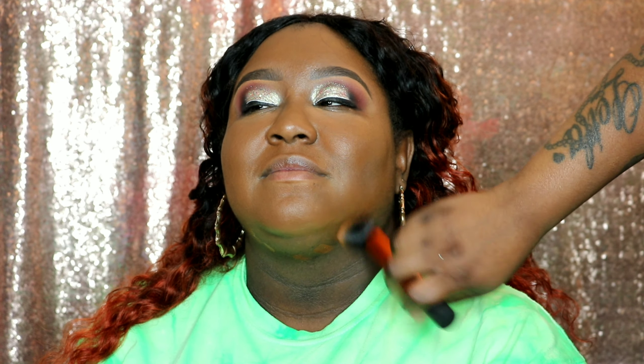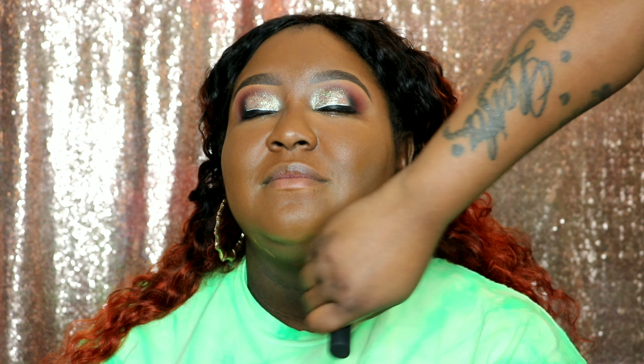We do the necks, we do the chin — all of that. Don't be afraid to ask your client to look up so you can put foundation on their neck. It's a must — please do it.